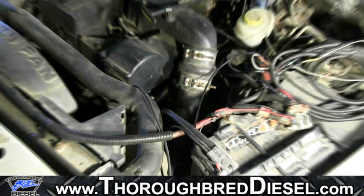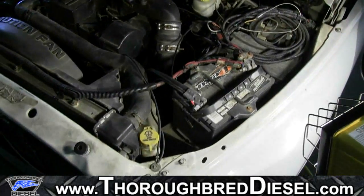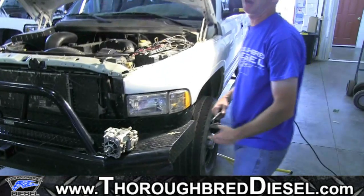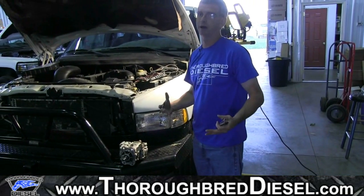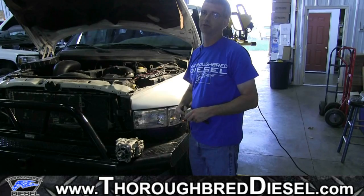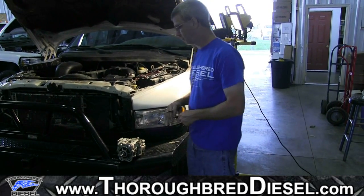This is very important, especially for our six-speed and mid-range customers, because our cores are like-for-like. If you order a 17X or a 245 horsepower VP44 from us, you have to send us a 245 horsepower or 17X core back. If not, you will be charged a $250 fee for the core not being the same.